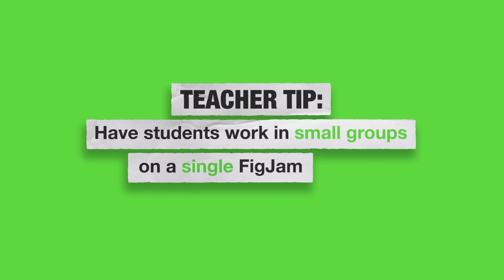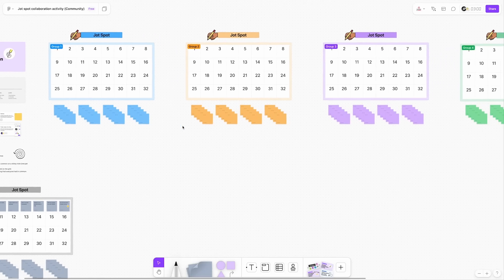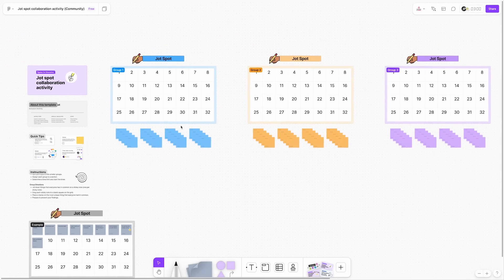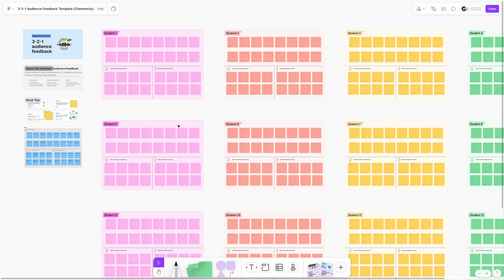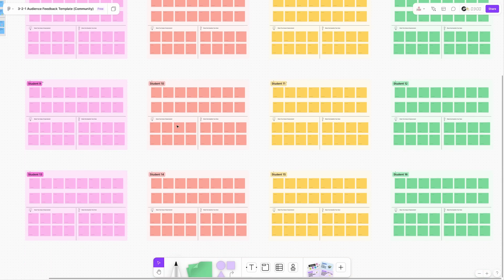If you want to scaffold this even more, you can actually have your students work in small groups but on a single FigJam whiteboard with a designated spot for each group — a great template for this is the JotSpot collaborative activity. And when your students are ready, it is helpful to have a designated spot for each individual student on the whiteboard, at least initially — a great template for this would be the 321 Audience Feedback template. These are all free, and I will have them linked in the description box.